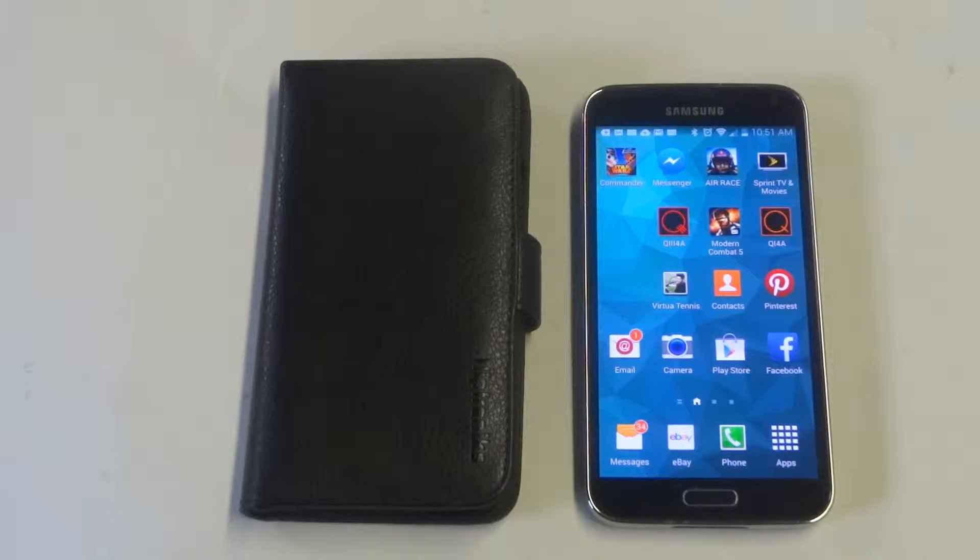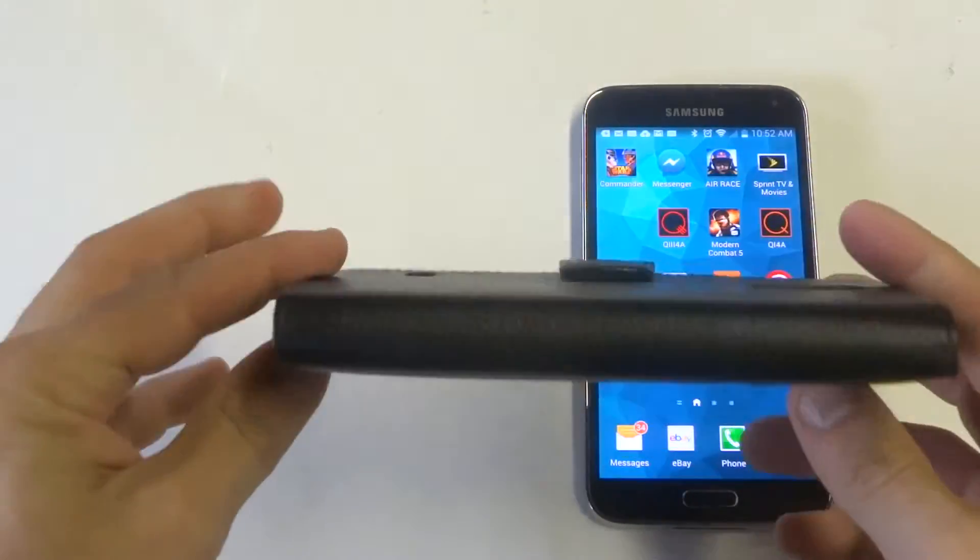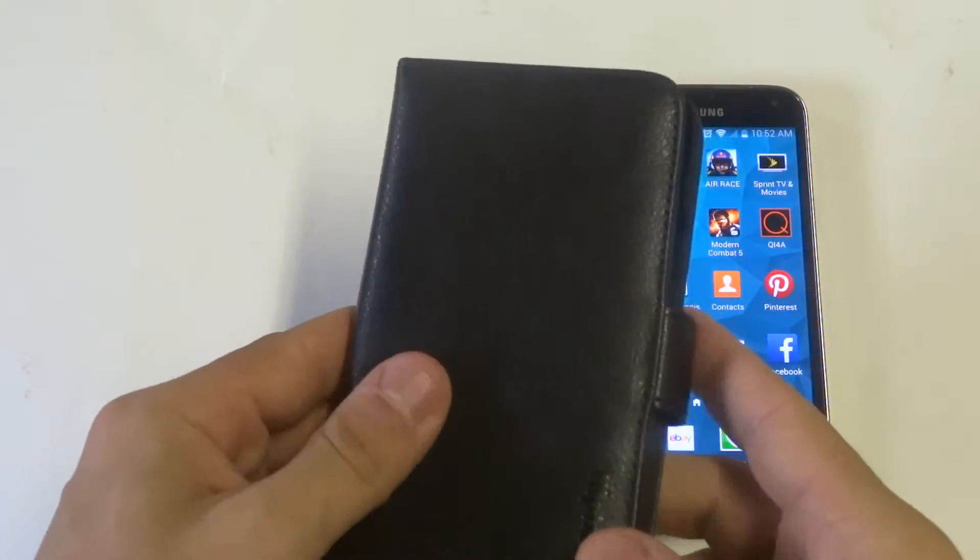Hey guys at Fliptronics, going to be doing a walkthrough video for our Galaxy S5 Leather Wallet Case. So this case has got some high end synthetic leather, it's got a nice material to it, it's very soft.